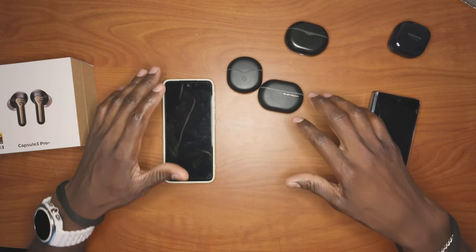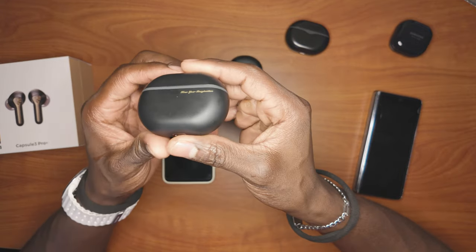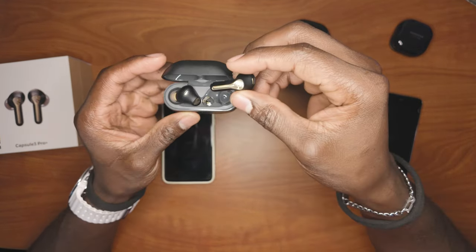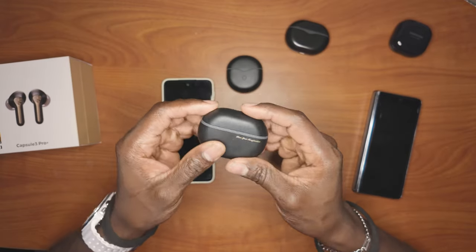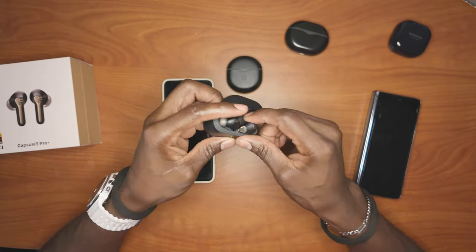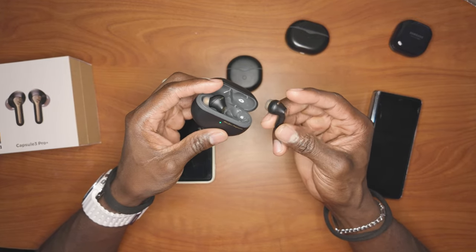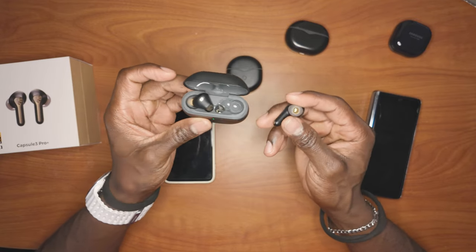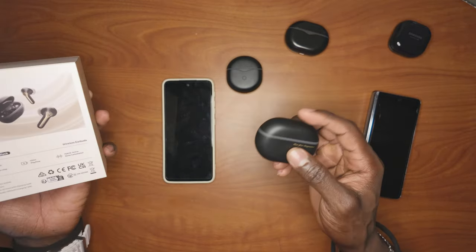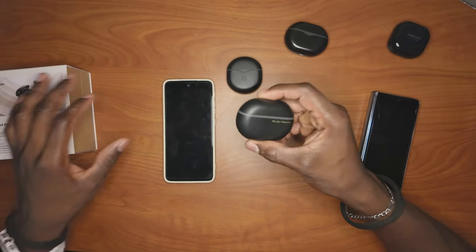That is why I absolutely love these earphones. Just look at it — the design is very, very nice. It feels very, very premium. And the battery life on this thing is incredible. If you just have the earphones by themselves in your ears, they last about 6.5 hours. With the case, you can get up to 43 or 45 hours — something ridiculous. That is crazy.